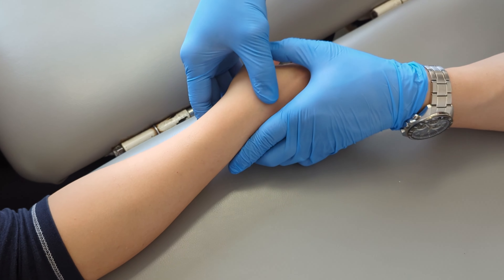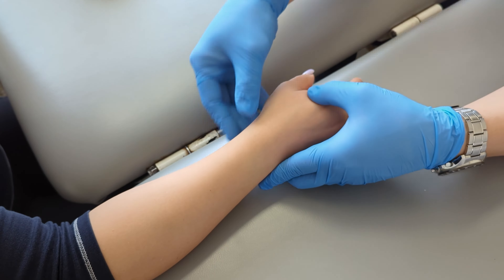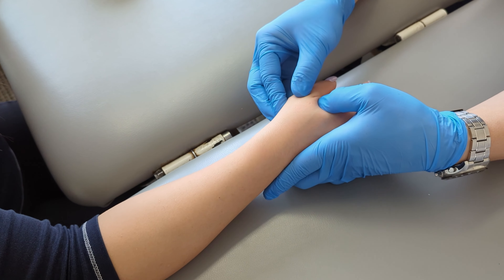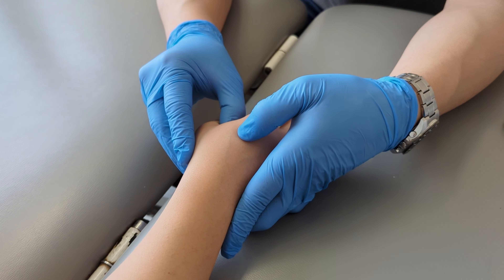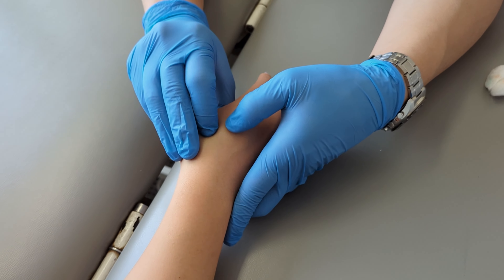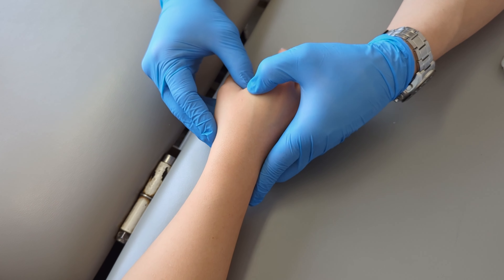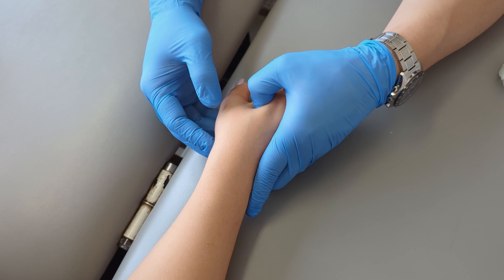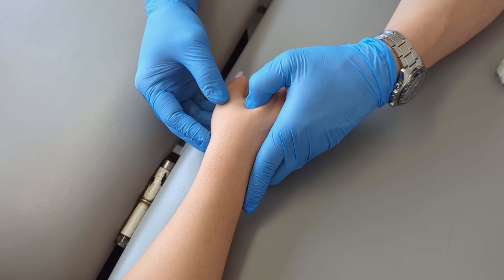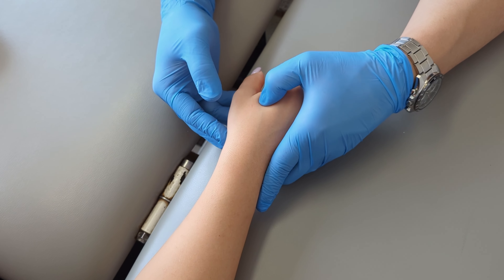The patient reassures she is not going to faint. She notes that even compared to last week, the thumb feels a bit better already. She asks about working out later the same day, and the practitioner says it should be fine — give it about an hour. If gripping a dumbbell or barbell is difficult, just do what you can.